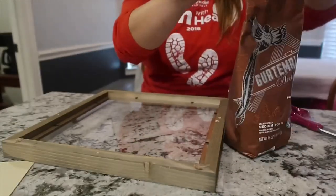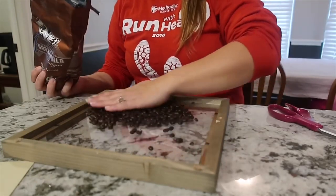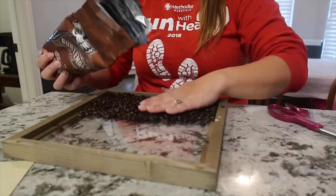Now it's time for the coffee beans. So I'm going to pour the coffee beans onto this sign, and I'm going to level them out so I don't get too much in one area, and I can glue down my cardboard and have it all be level.